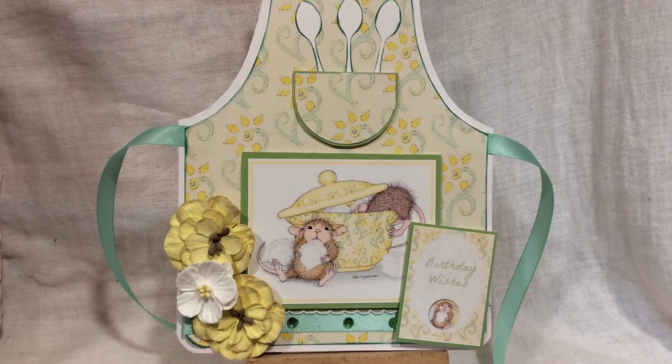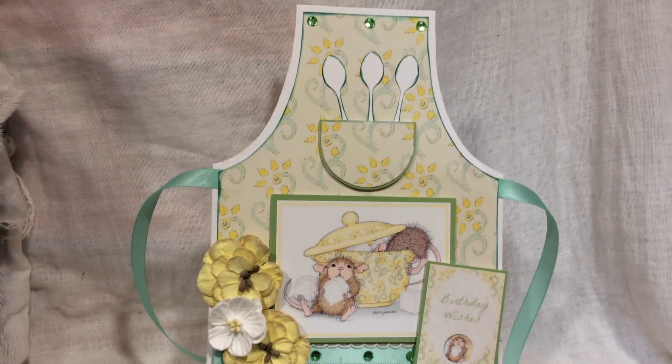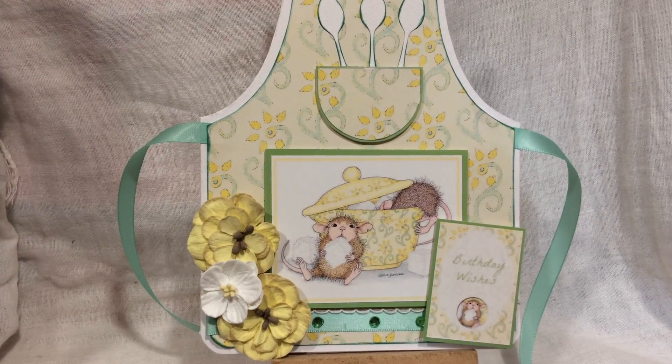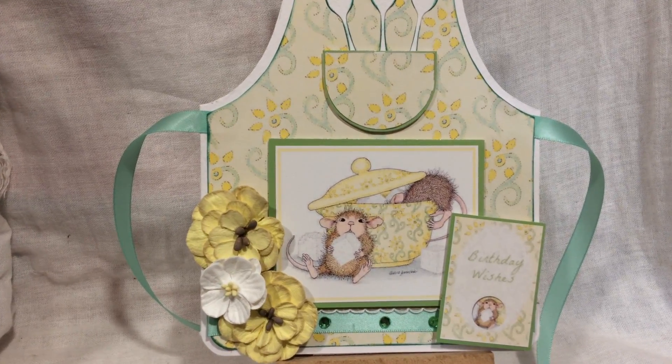This card will suit many occasions, not just birthday. For more information, please visit Dream Cards by Sharon on Facebook. Thank you.